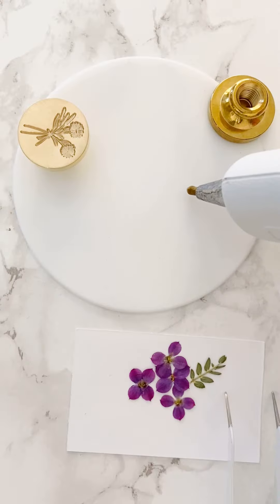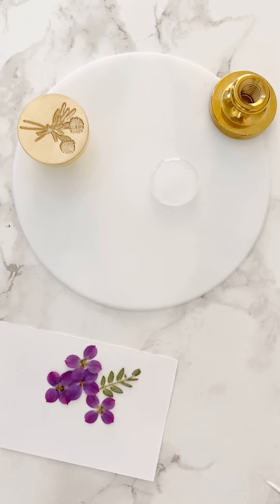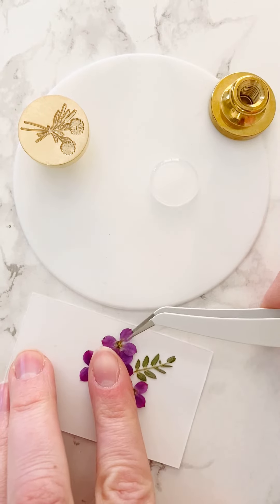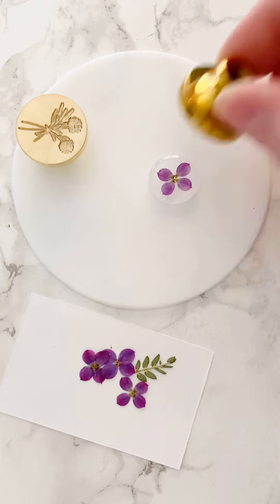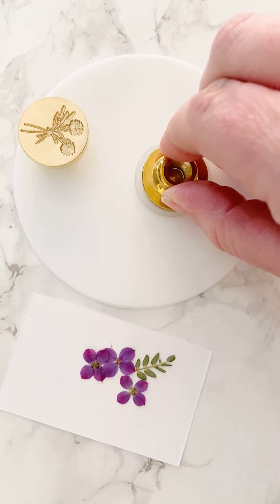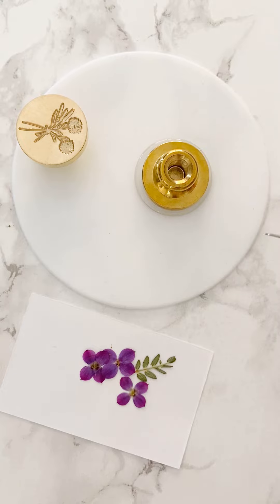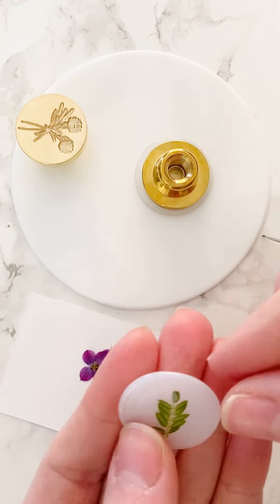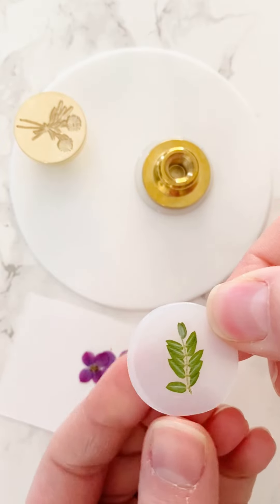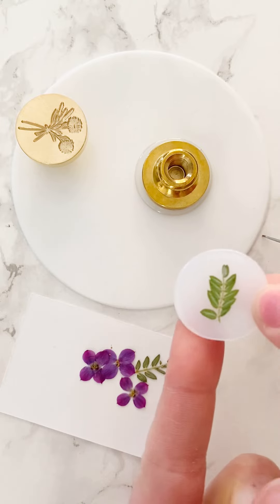So the first step is I'm going to pour the wax — about one squeeze — and then I'm going to quickly grab a flower, place it in, and use a blank stamp over the top of it. You want to work quickly because as soon as the wax starts to cool you're not going to get a good ring around the edge. This is an example of that — it cooled too much before I put the stamp in so I couldn't get a nice lip on the edge.